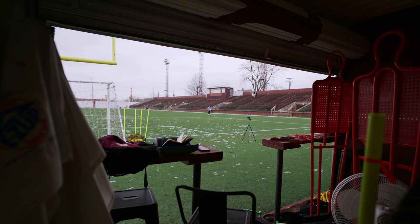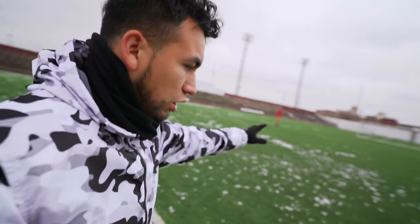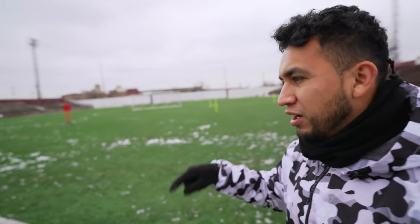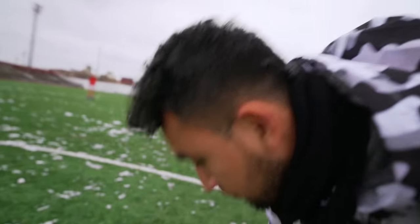How's it going everyone, Coach Javi here, welcome back to the channel. I'm just waiting for Georgie to get here — should be here any minute. I'm setting up the session right now, getting everything out where it's supposed to go. I had to move everything a little bit further out because when people use the field when it's snowing, all the snow turns into ice, so I don't want to do any of the session in that part of the field. No chance of us getting hurt, slipping, or twisting our ankles.